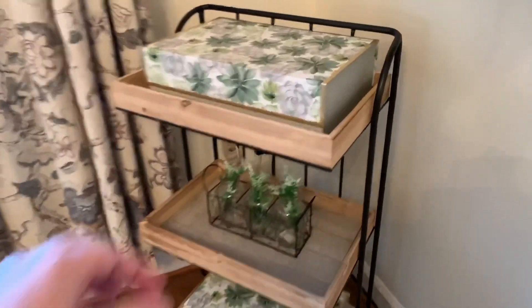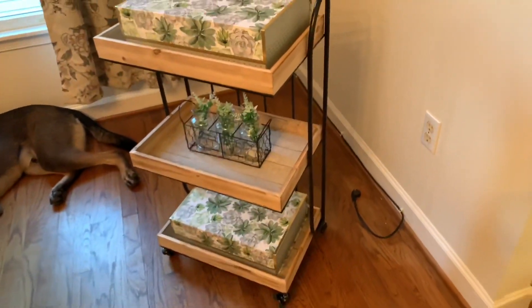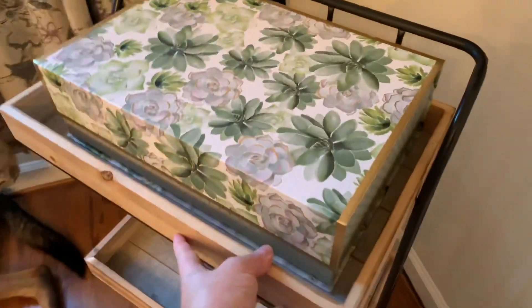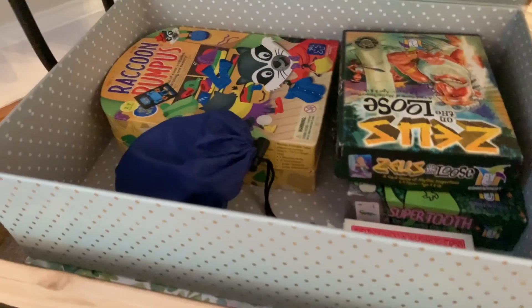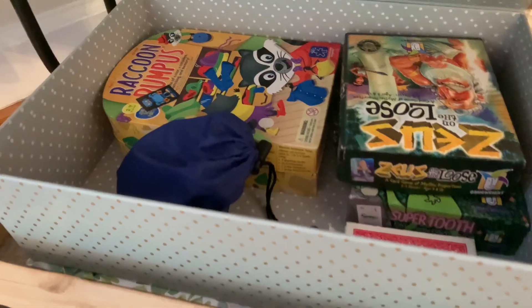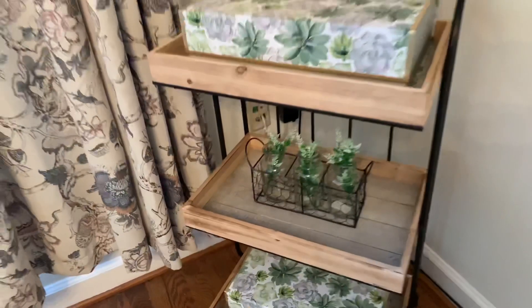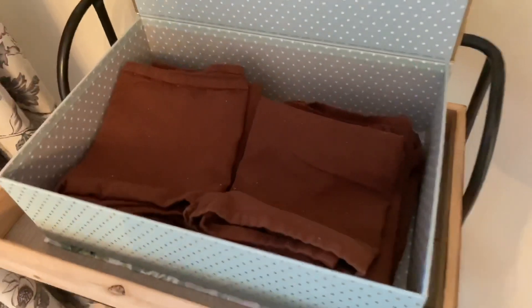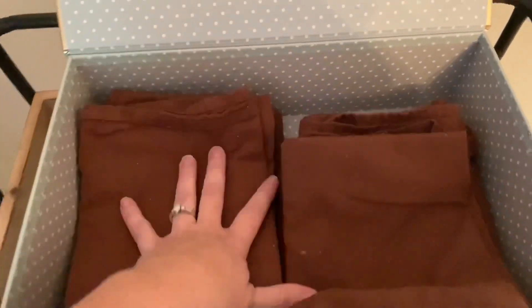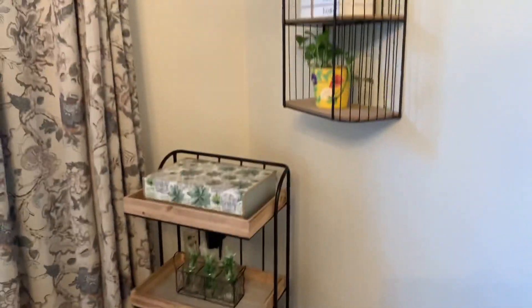And then this cart matches the shelves on the wall with the black metal and the wood shelves, and I have matching flap boxes here. The bottom flap box has games, more games that everybody can play. And then in the middle is just a decoration that pulls in the greens and the creams and the whites. And then the top box has napkins because the kids are mostly charged with setting the table, so they get the napkins from in here.